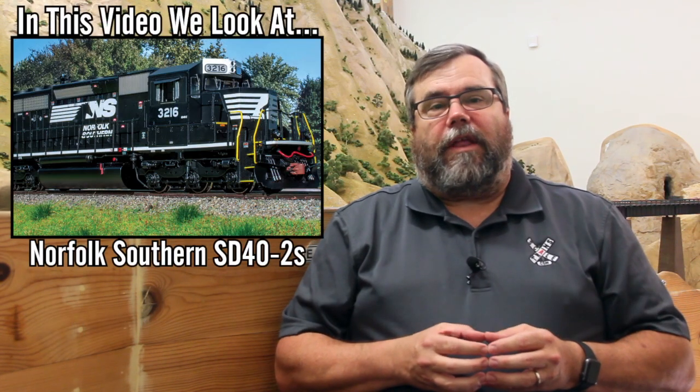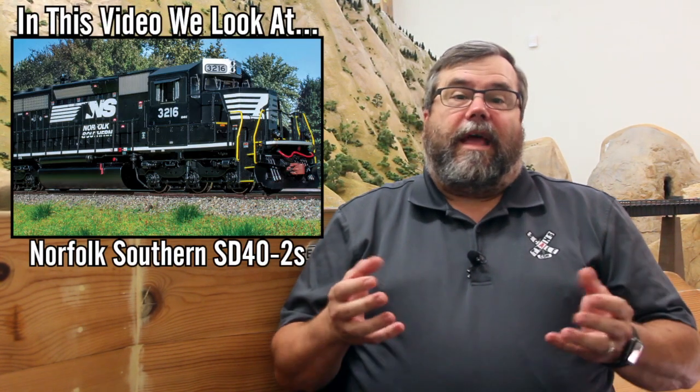Hi guys, this is Mike from Scale Trains again. Joe, Paul and I are down here at the California Southern Model Railroad Club once again, and we're taking a closer look at our SD40-2 rivet counter models. We're going to have Paul give you a really close-up guided tour. He's also going to correct some things that I misspoke about in the previous video on the Southern SD40-2, so be sure and pay close attention to that one in particular. I'm going to hand it off to Paul and let him give you a tour.